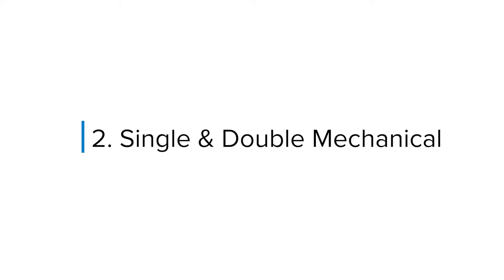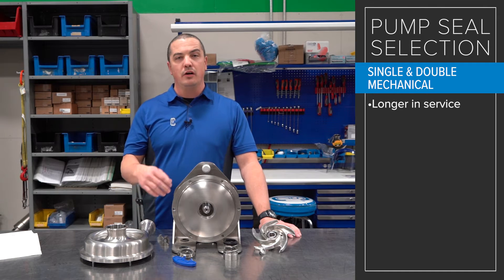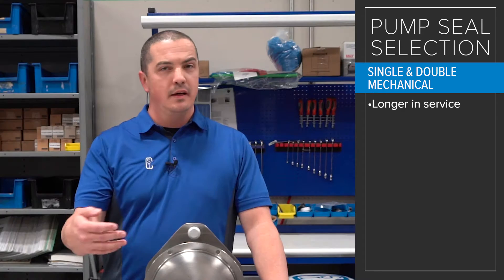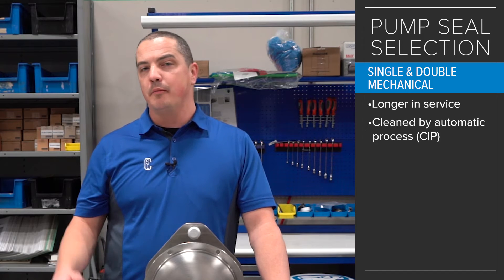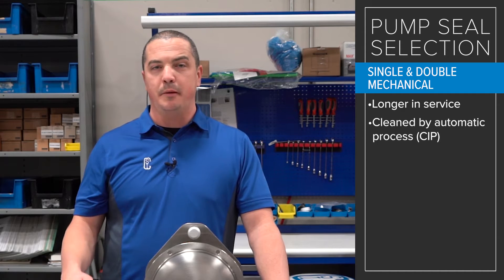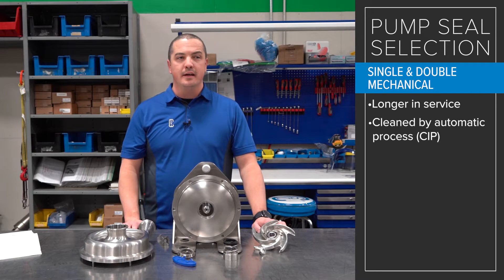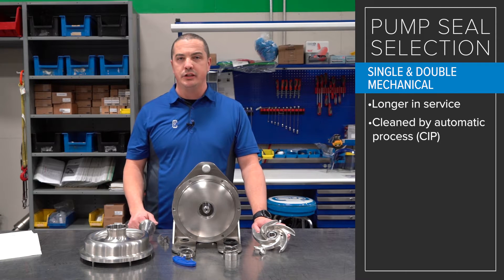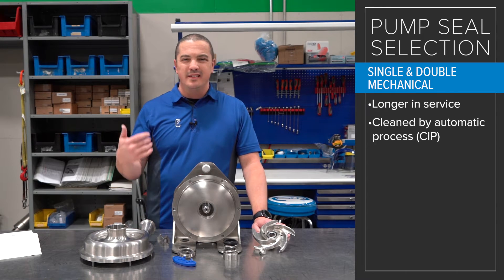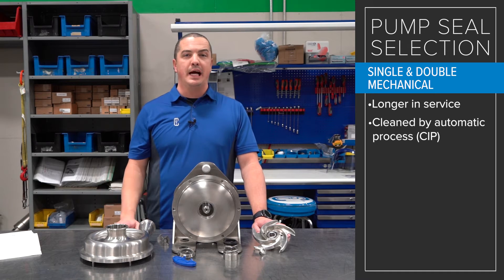Whether you're talking about single O-ring or double O-ring, the operating principle is largely the same and mostly intended for folks who are going to break those pumps down on a regular basis and discard those seals. Then we shift gears to single mechanical versus double mechanical. These seals are for pumps that are typically going to be longer in service between services and also pumps that are going to be cleaned by some automatic process like CIP, or clean in place. We see single mechanical selected a lot for basic applications — water, milk, animal fat, some sort of beverage or food processing.